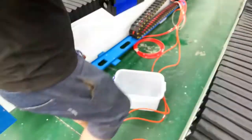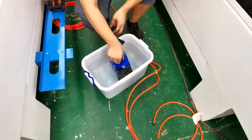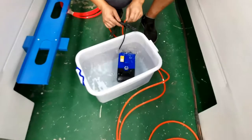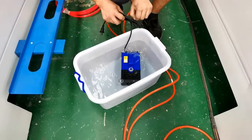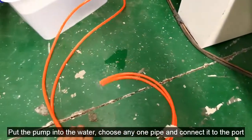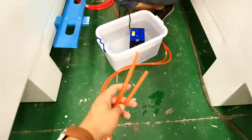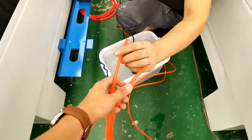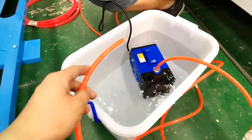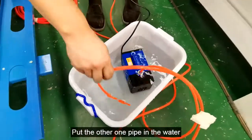After the lid is finished, put the pump into the water. Choose any one pipe and connect it to the port. Put the other pipe in the water.